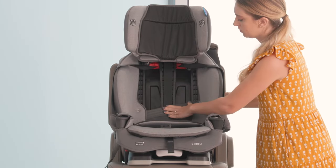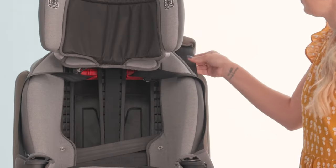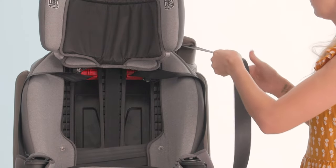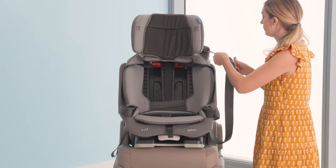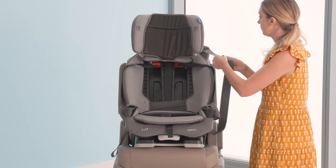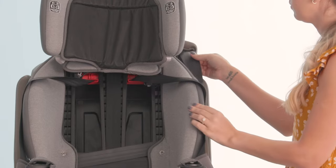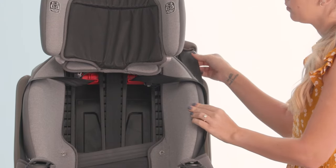Now we'll lock the vehicle seat belt. Pull the shoulder belt all the way out and then slowly feed it back in. You should hear a clicking sound. To test that your vehicle seat belt is locked, try pulling it out. There shouldn't be much belt movement.